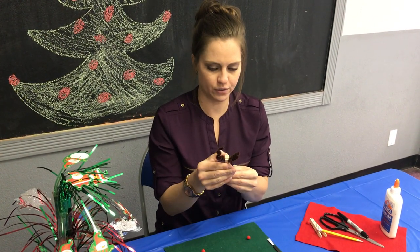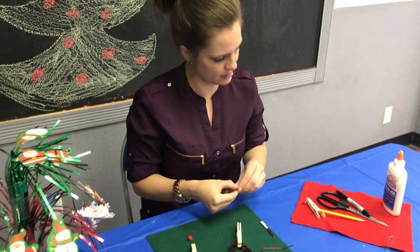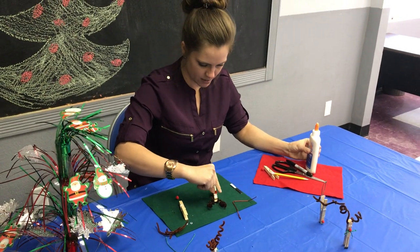We've glued two mini googly eyes onto him. Next will be his Rudolph nose in the center.